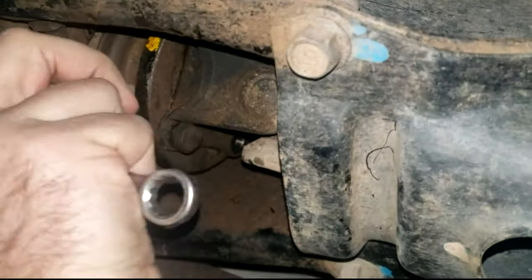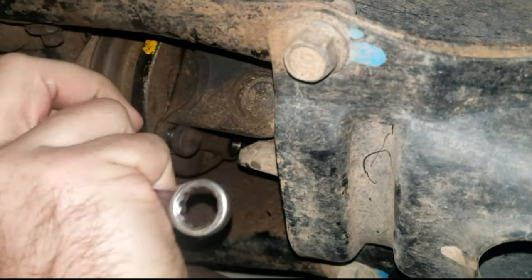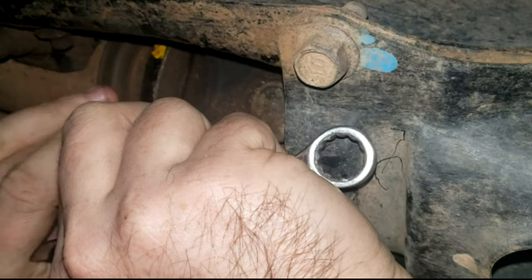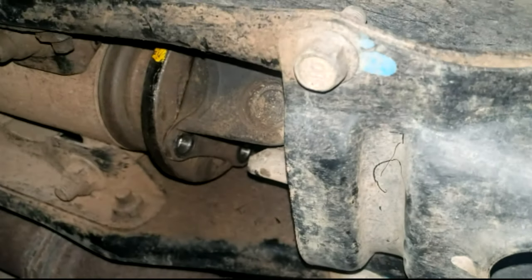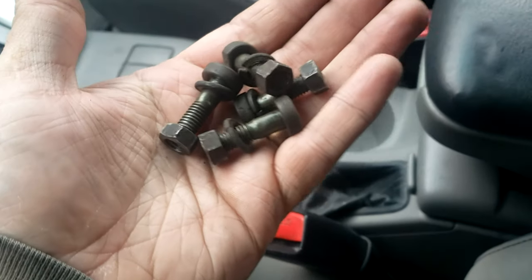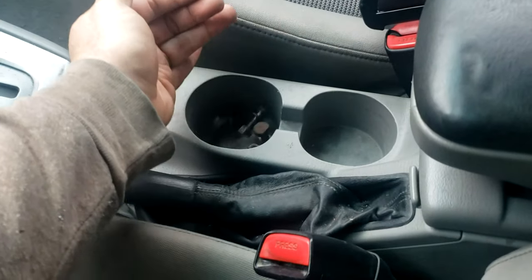As you disconnect these bolts you will need to spin the driveshaft somewhat. The easiest way to do that is to roll the vehicle forward. Of course, don't be under the vehicle when you do that.